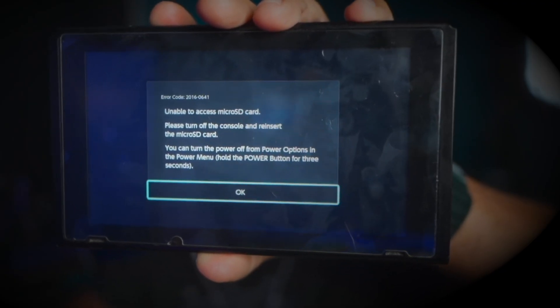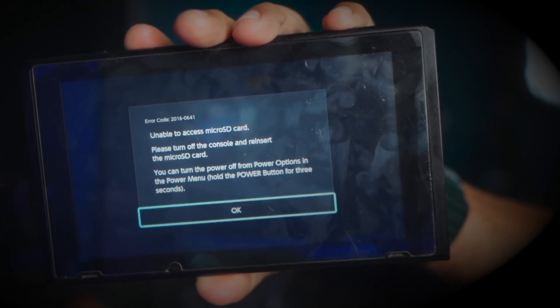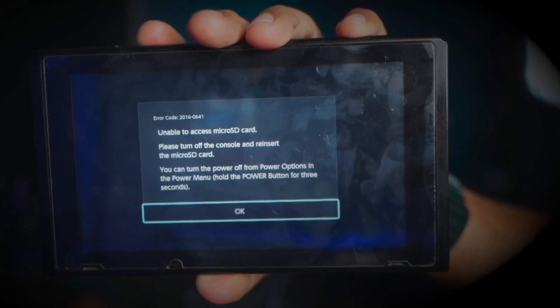Today we're going to replace a Nintendo SD card reader. You're going to know when you have an SD card reader problem when it's telling you that it can't read the SD card or it's not detecting the SD card. You restart the Nintendo Switch and it still has issues. When that happens, it's probably time to replace your SD card reader.